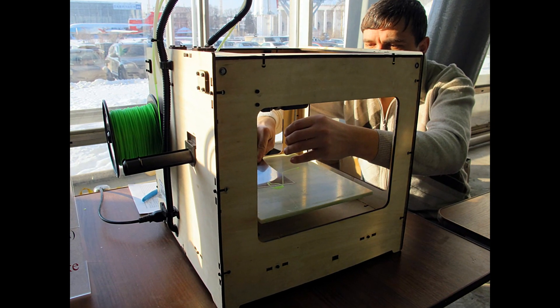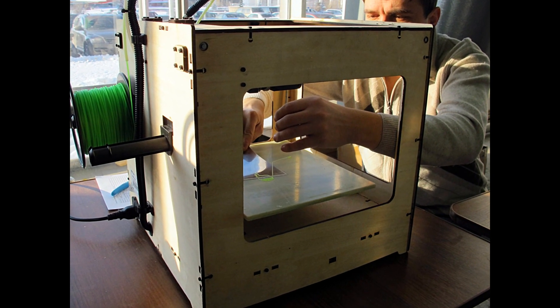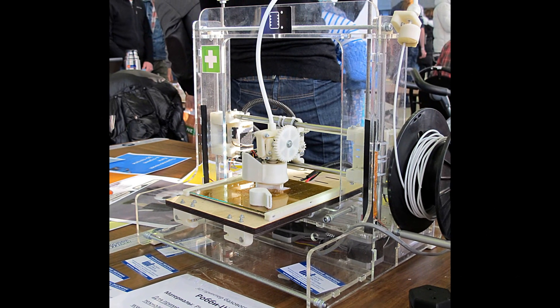As 3D printing technologies continue to evolve, a niche market of this industry known as 3D doodling is beginning to enter the mainstream market, as sleek and artistic designs for 3D doodling pens are revealed.